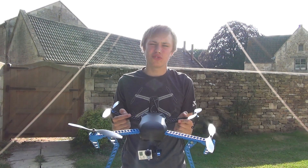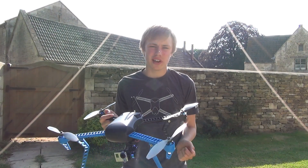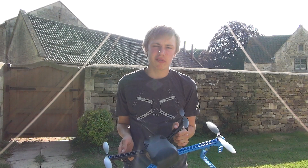And now onto the basic laws for these drones. When you're flying you always have to have visual line of sight of the drone. You cannot go above 400 meters. Don't fly near people or their property. And don't fly for commercial reasons.